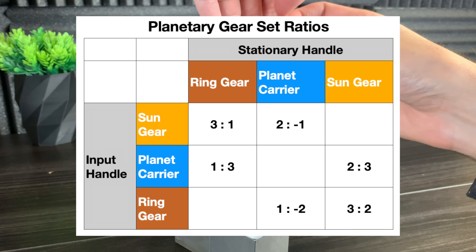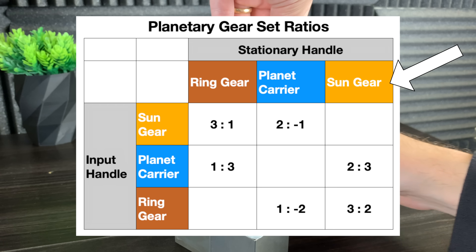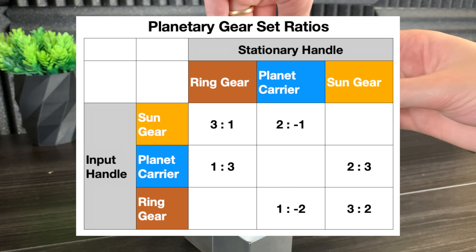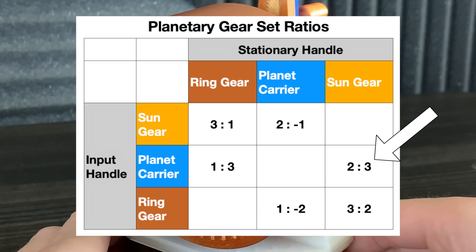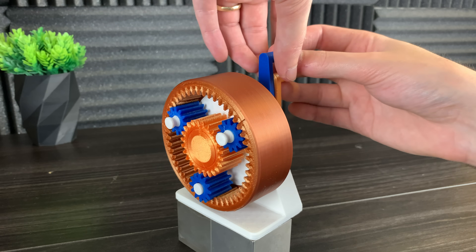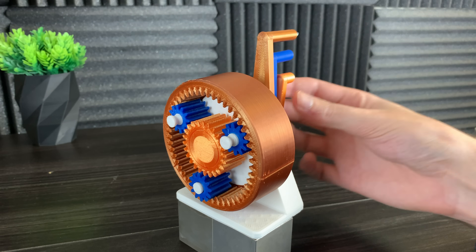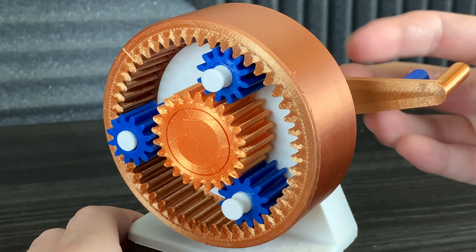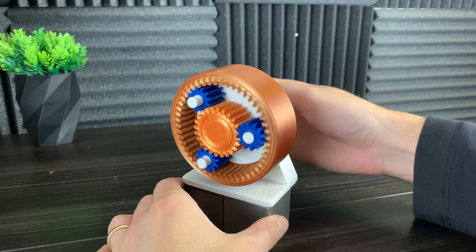This may look confusing, but let me explain. This column is the handle that you spin, and these are the gears that you hold stationary. So for example, if we spin the planet carrier but hold the sun gear steady, we can expect to get a 2 to 3 gear ratio — and here we can see exactly that. The gear ratios also depend on the number of teeth of the sun gear, the planet gears, and the ring gear. Using formulas to calculate the gear ratio of a planetary gearbox is a little out of the scope of this video.